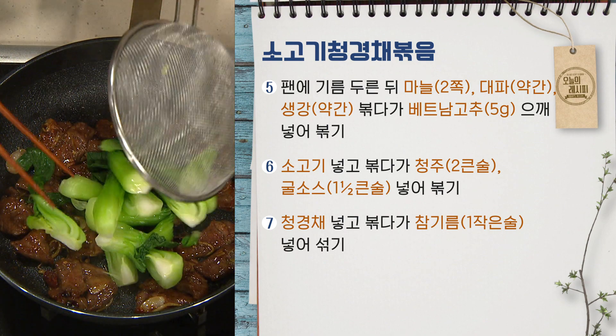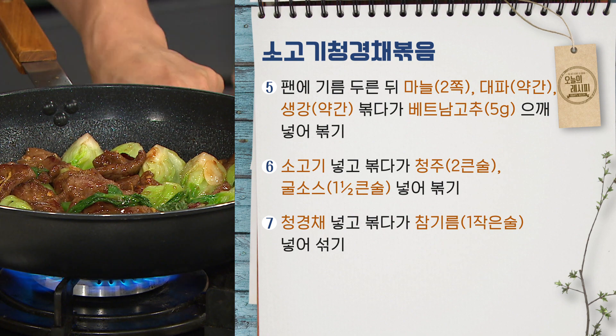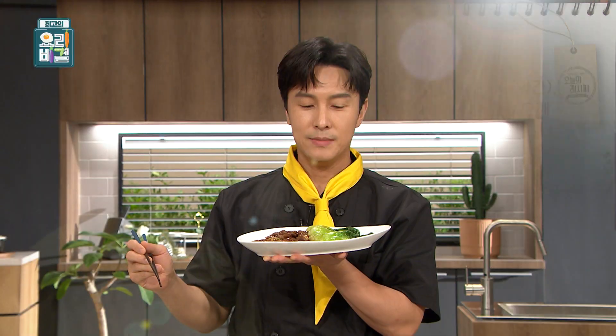양념과 청경채를 마지막에 넣어서 볶아주면 쉽게 완성이 됩니다. 청경채부터 맛보겠습니다.